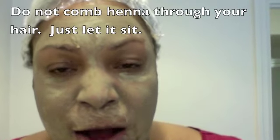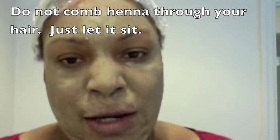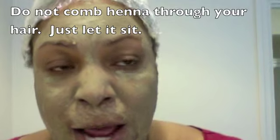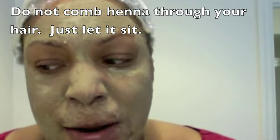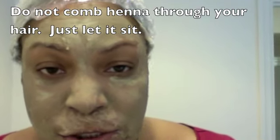I just keep adding hot water by the tablespoon until I get it the way I want. I use about half the brick — if you had really long hair down your back you'd probably use the whole thing. Once I stir it and get it muddy and soupy, I start applying it to my hair like a conditioner.